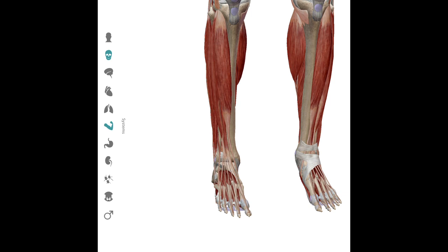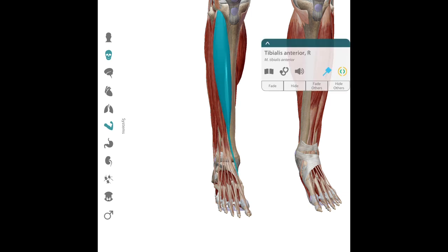The ankle lock primarily targets the muscle and tendon of the tibialis anterior and the extensor digitorum longus.